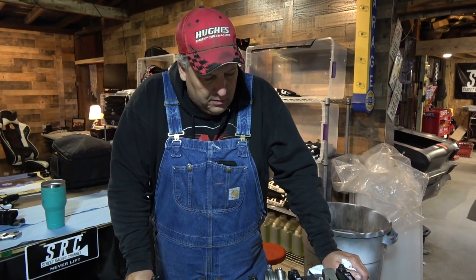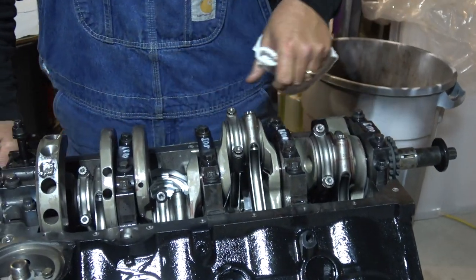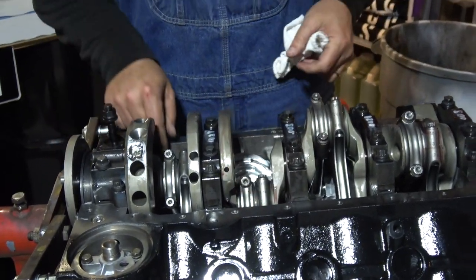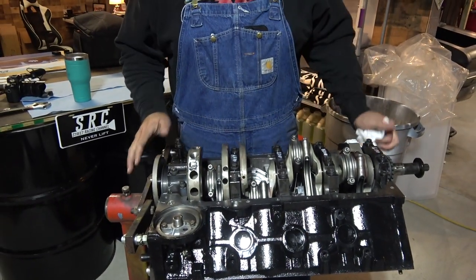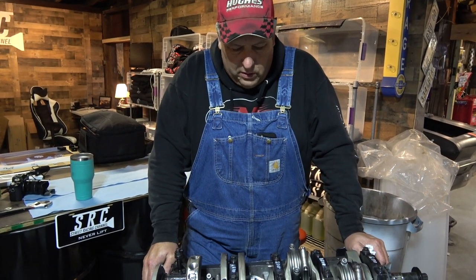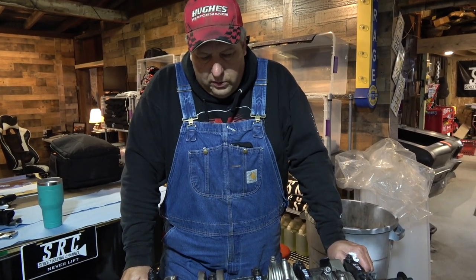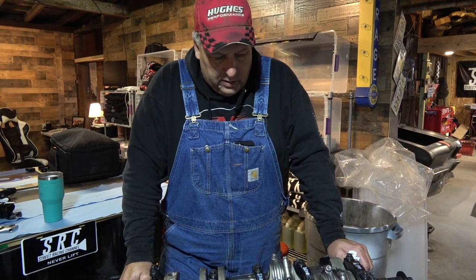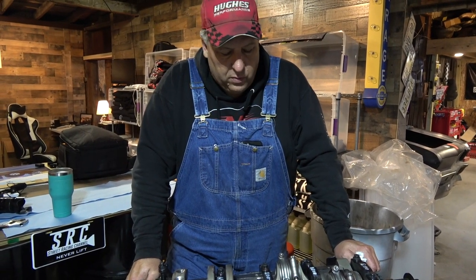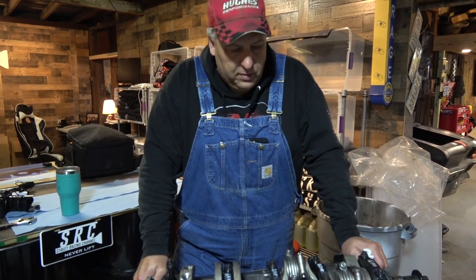Everything feels good — it turns over nice. The rod clearances all feel really good, which they should. This is the same short block that Tommy had when it was on nitrous. It's the same block — we bored it; it was standard bore and we took it 30 over to clean it up. So the only difference is the pistons. It's got those custom-made Wiseco pistons in it now with some massive wrist pins.